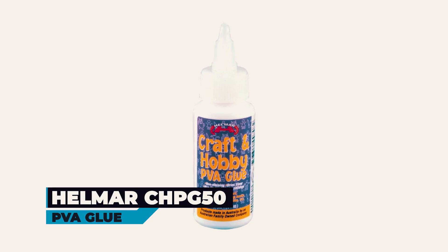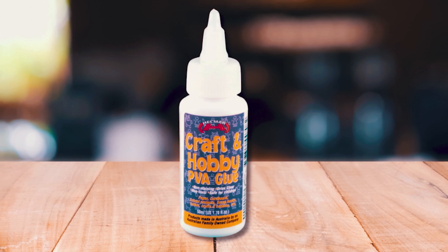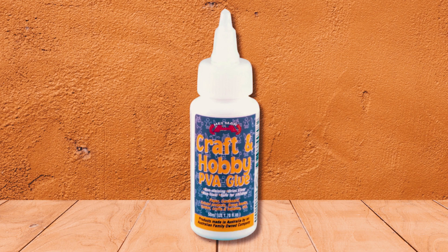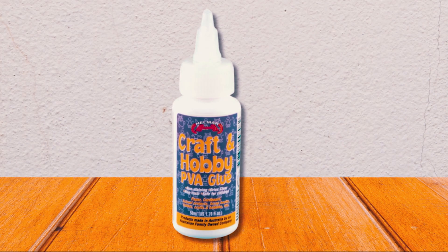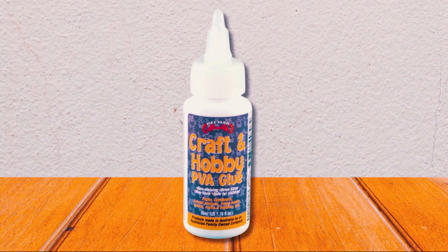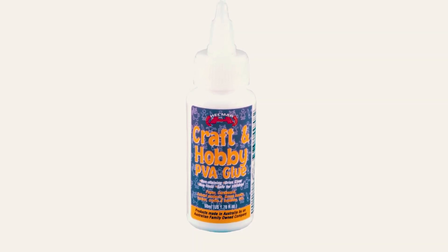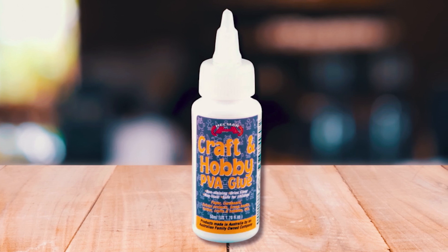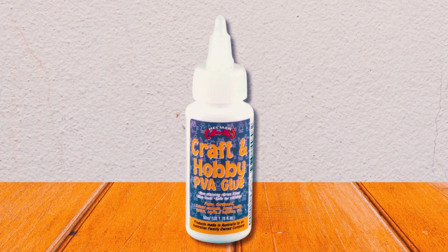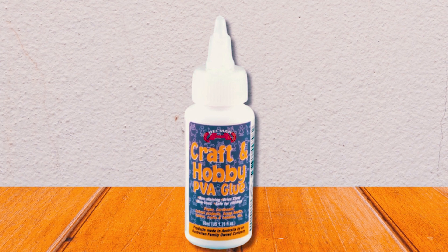At number five, the Helmar CHPG 50 PVA Glue can easily bond wood, paper, and many other items. This water-based PVA glue is perfectly safe to use and non-toxic. Being quick-drying, this glue is ideal for use with numerous materials, including particle board, MDF, bookbinding materials, and balsa wood. It is a perfect choice for bonding delicate materials like tissues as well. This product is water-soluble and has the ability to clean up with ease. The dimensions of this product are approximately 1.5 by 1.5 by 4.75 inches, and it weighs around 1.8 ounces.